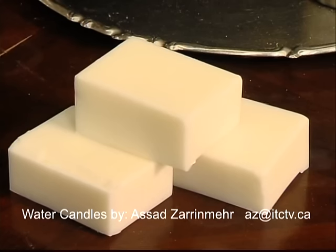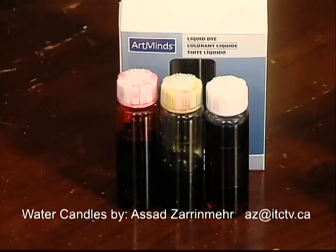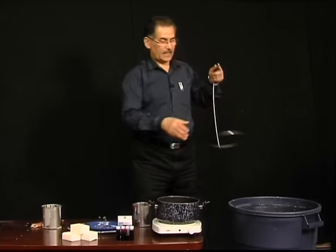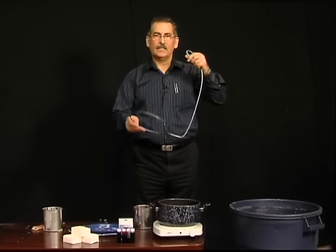What we need is candle bar wax, candle coloring, and water. So what you need is a frame — this kind of frame.